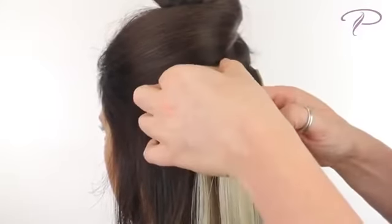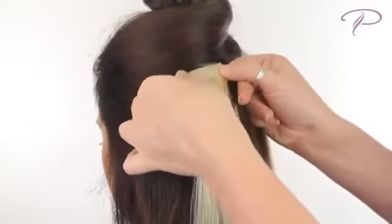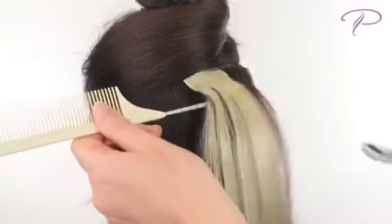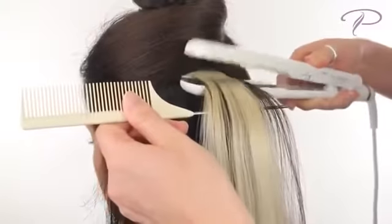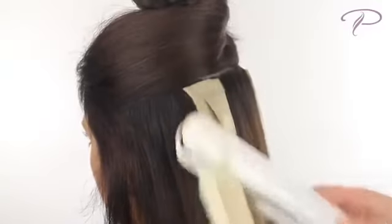Apply the top piece and press them firmly together. Using a flat iron, gently tap the adhesive area. The glue on the two strips will melt together, creating a secure bond.